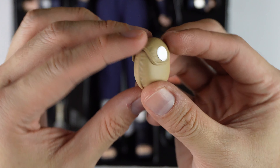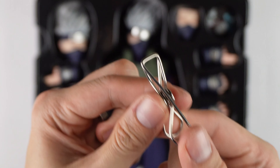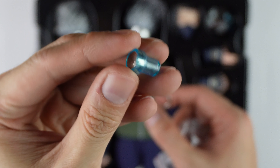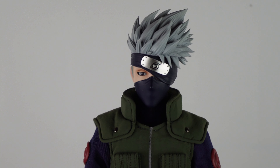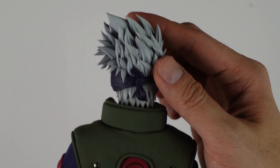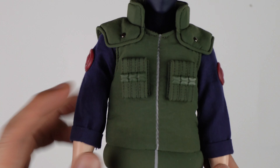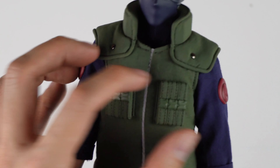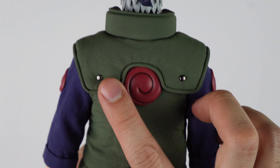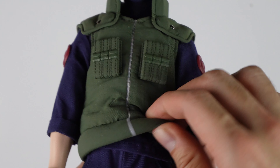We have this small pouch that can be attached at the back via magnets, a clipper tool to help you remove the eyeballs, and a magnet controller for the lights of the Chidori. Now for the details of the main figure, the head scope is similar to the extra head, except for this one — it covers the left eye of Kakashi. The uniform is well crafted, the details are on point.